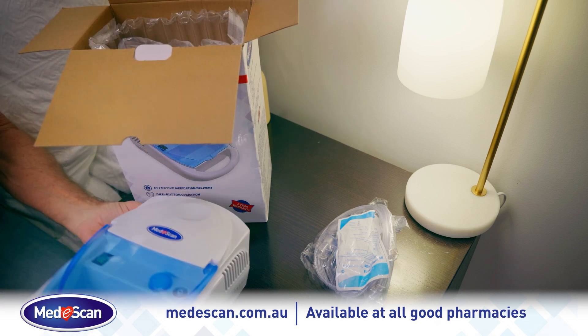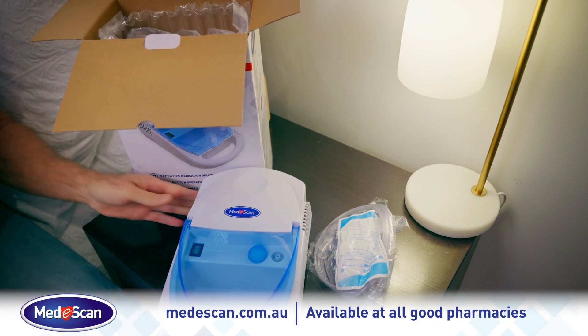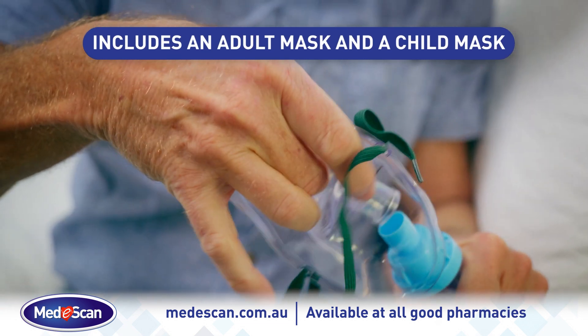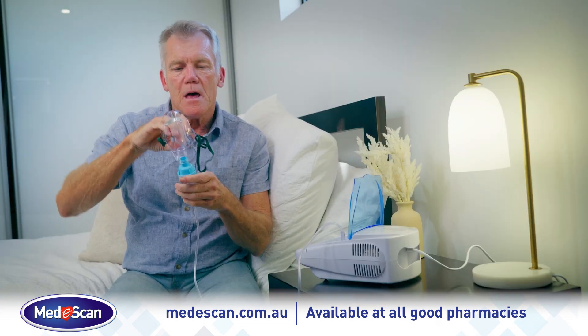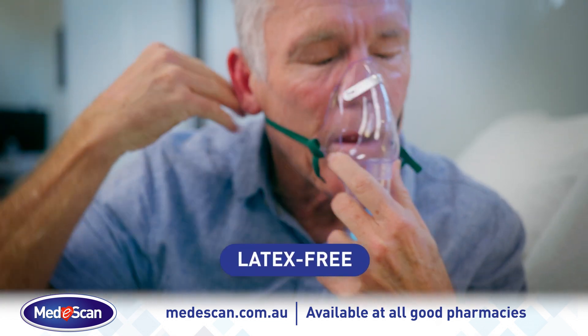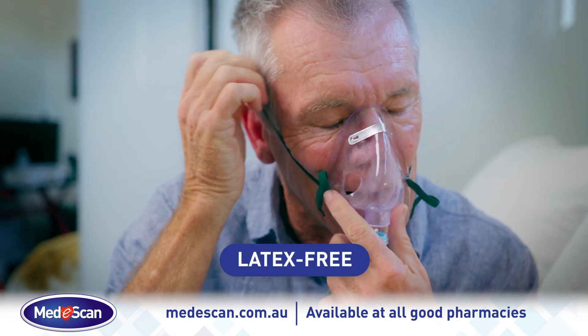The complete MediScan nebuliser device and kit includes two face masks, an adult mask and a child mask, and an optional mouthpiece, making it suitable for all ages. It comes with two storage compartments and it's latex-free for added safety.